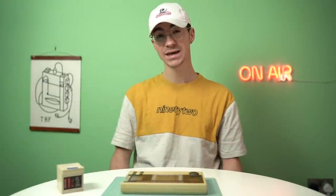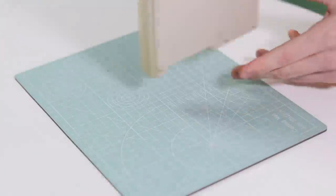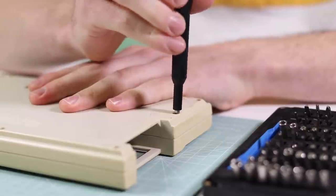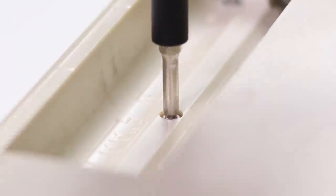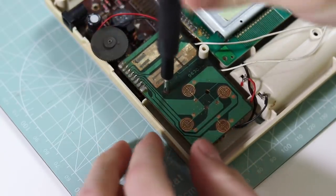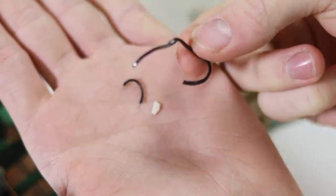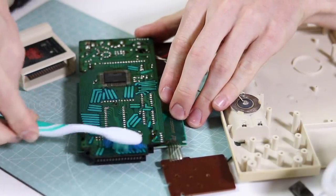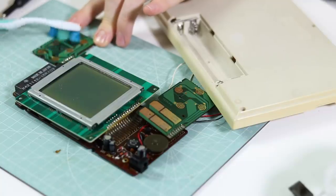So without any further ado, let's get into the repair and see what we can do. Once it was all apart, I discovered what appeared to be a hardened rubber belt and a small piece of broken plastic. The motherboard needed a serious clean — there was a rancid sticky brown substance coating the entire board. So I took my girlfriend's toothbrush and some isopropyl alcohol and scrubbed it all up.